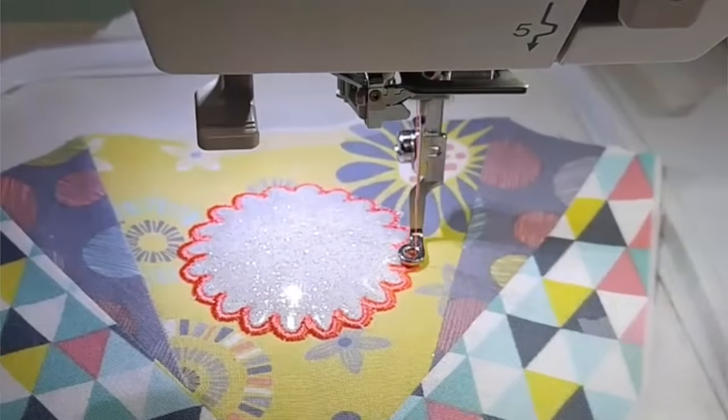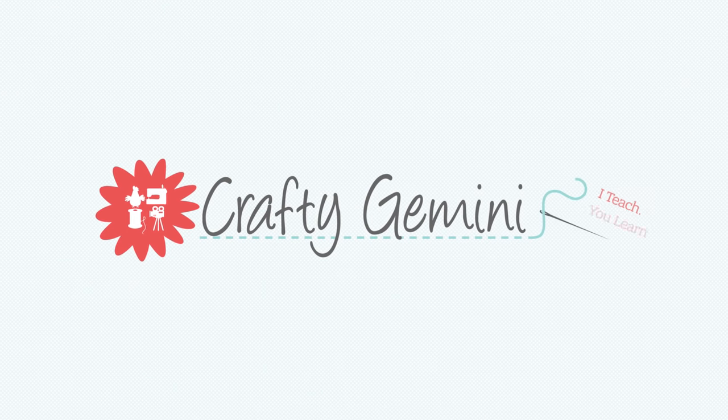Hey everybody, it's Vanessa the Crafty Gemini and in this video we're going to be talking all about machine embroidery. Pretty soon I'm going to be jumping right into a new video series on machine embroidery. I know a lot of you that are following along are either complete newbies to machine embroidery, maybe you don't even know what it is, some of you have embroidery machines, some of you are in the market for one, and some of you may even be thinking: do I need an embroidery machine and what exactly is it? I'm hoping that this video will help give you some more information so you can wrap your head around what this new world of machine embroidery is, especially if you've never tried it.